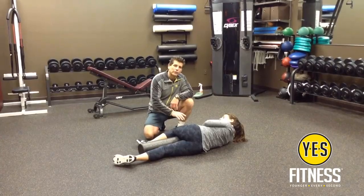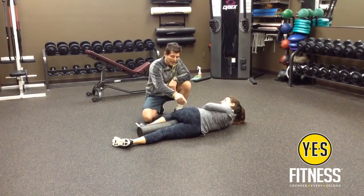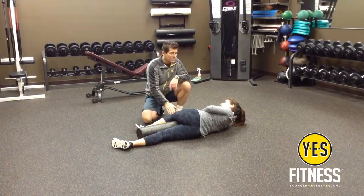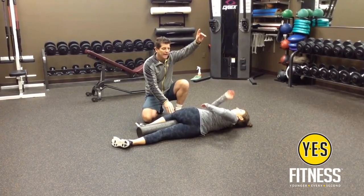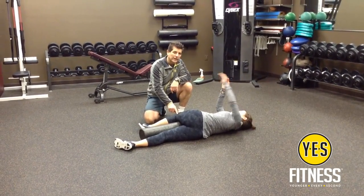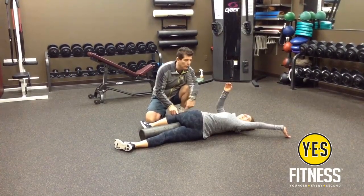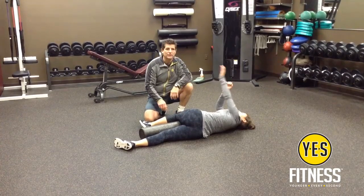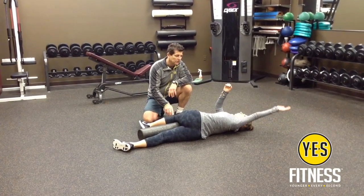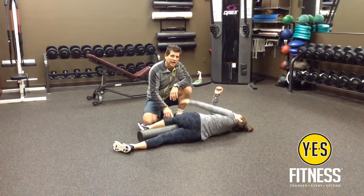We're going to perform a sideline diagonal reach. Angelo's going to lie down next to the foam roller, with her knee up on the foam roller at least the height of her hip or higher. She's then going to lie back, take her right hand up in the air, and with her left hand reach from her knee all the way back to the corner, focusing on keeping her knee down on the foam roller and reaching back, trying to get her left shoulder down onto the floor. She's going to perform that half a dozen times, then switch to the other side.